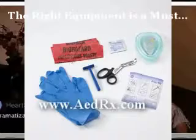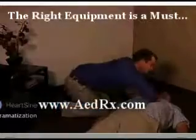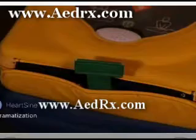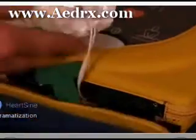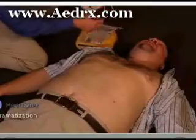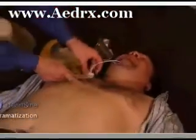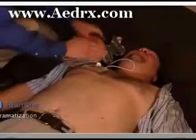Remove clothing from patient's chest to expose bare skin. Pull green tab to remove pads. Peel pads from liner. Apply pads to patient's bare chest as shown in picture.